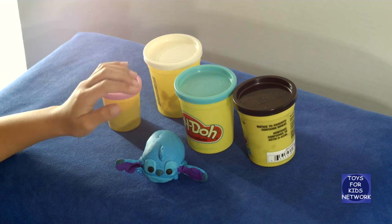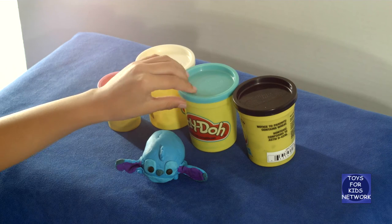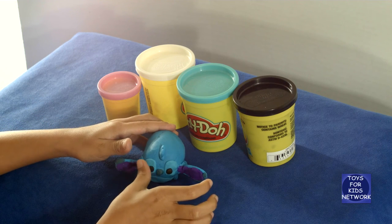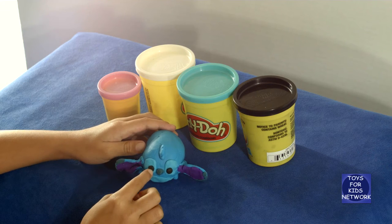How we made his eyes is we took white and blue to make it light blue. Then we used our thumbprint and smushed it, then we just added black.